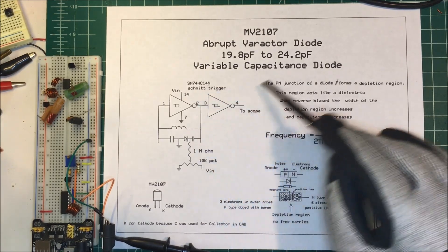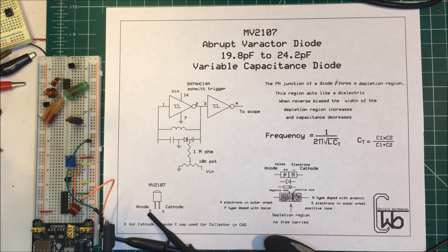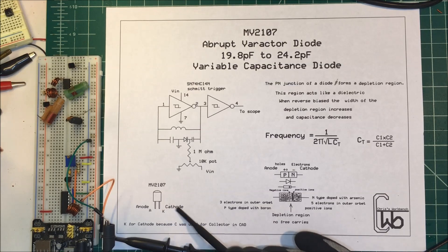This is the MV2107 right here — the flat side has the anode (A) on this side and the cathode on the other side. We use K for cathode because the letter C was originally used for collector, so K was adopted for cathode.